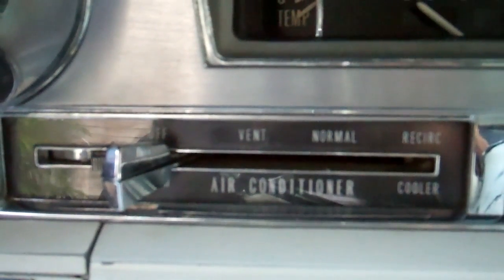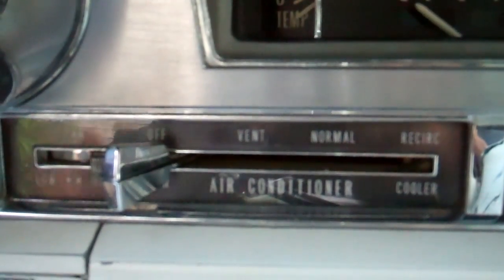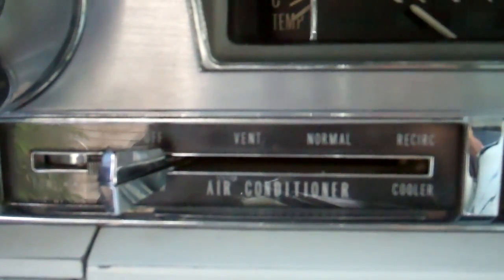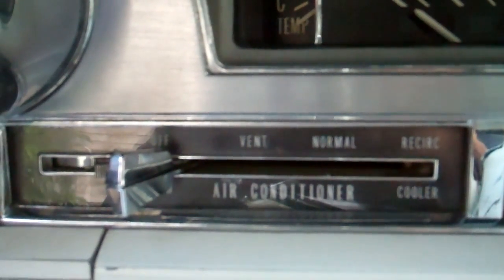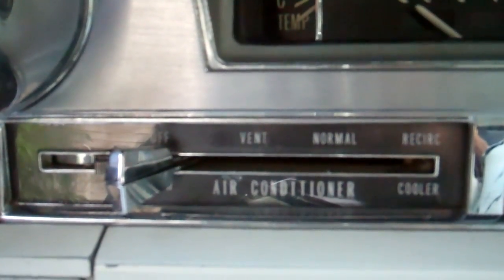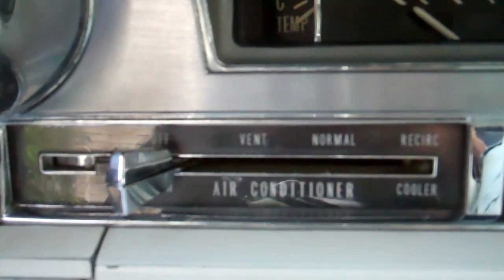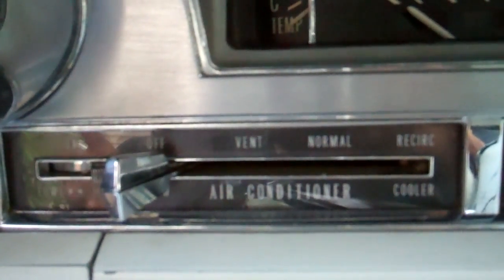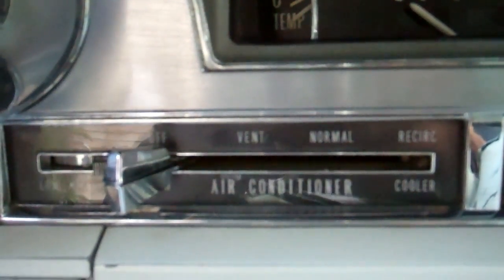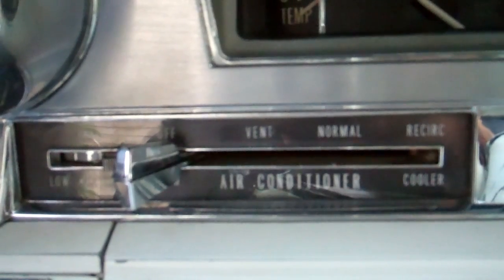On the air conditioner controls, all the way to the left on the top lever you have recirculate, which sucks air from the cabin through the air conditioner and throws it back. In the vent position the compressor is not engaged, so you just get warm outside air. On normal you get 80% inside air and 20% outside air. On recirc you get 100% inside air. There are four speeds for the blower. The lower lever is connected to a vacuum transducer inside.